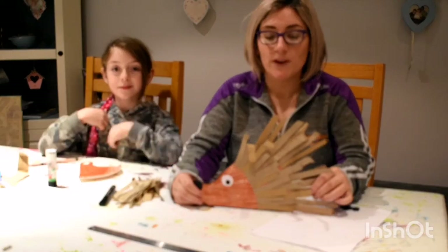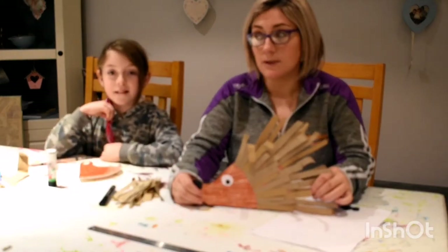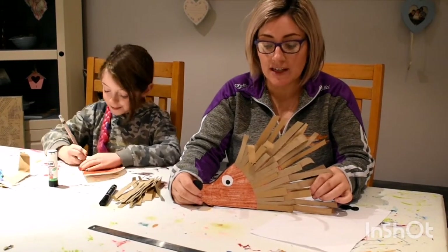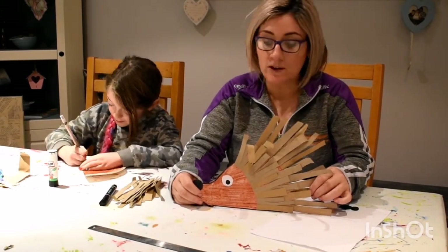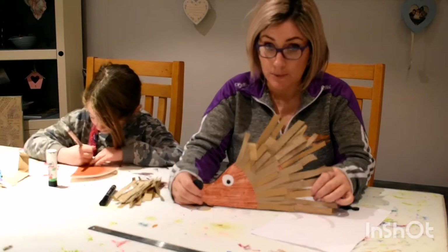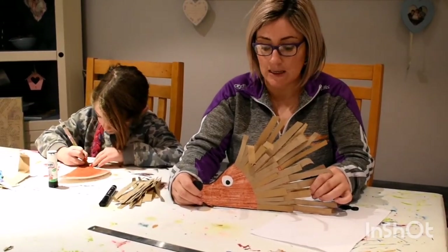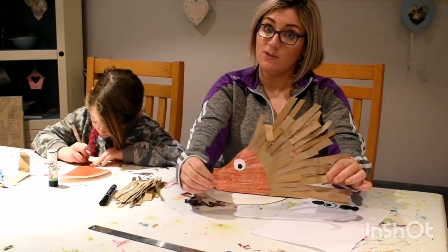Hi everyone. We are doing an activity. This is my helper Robin here. And this activity is making a hedgehog. We've been learning about hedgehogs at school — they're hibernating at the minute and they're so cute. So we've decided to make a lovely art activity based on hedgehogs.